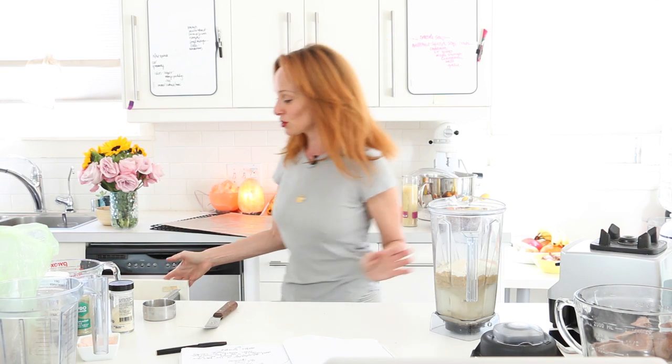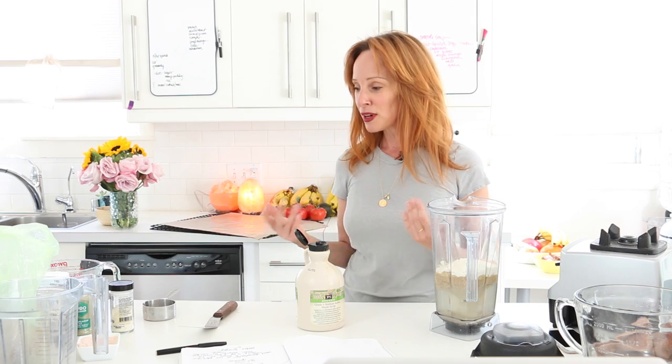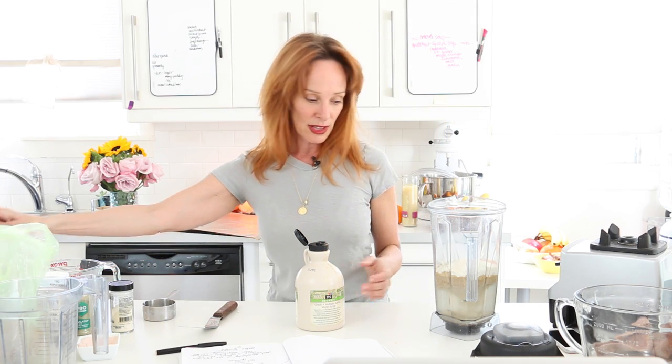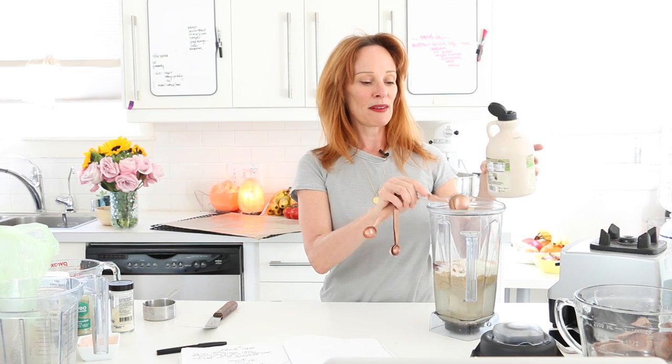Last time I used honey, which makes this not a raw vegan dish. If you want to make it vegan, we can use maple syrup — though that won't be entirely raw either. Coconut sugar, maple syrup, whatever you have on hand is fine. We'll use a tablespoon. It's not going to make it sweet — it just kind of flavor-balances. Then we have zucchini.